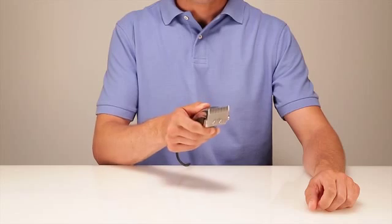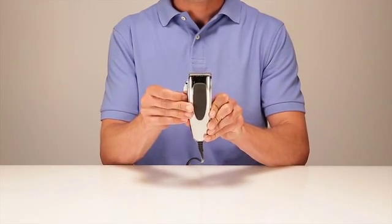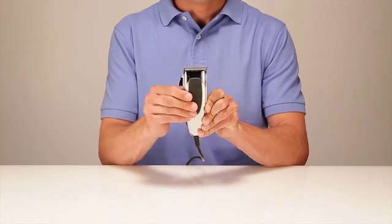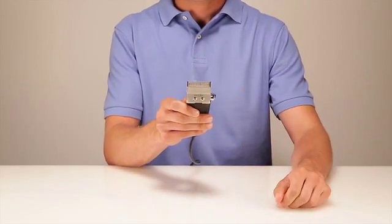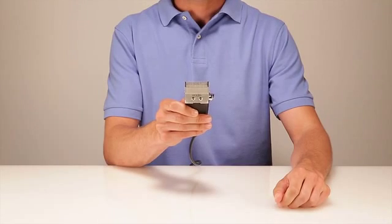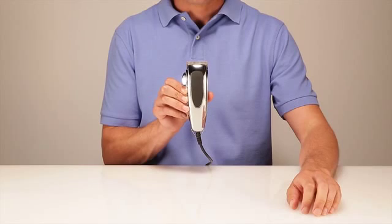The blade adjusts from size 000 to 1, or 0.2mm to 3.2mm, and allows for easy length changes. It's equipped with a stainless steel blade for corrosion resistance and long life. The kit includes nine attachment combs, blade guard, and oil to keep your Andis clipper running smoothly.